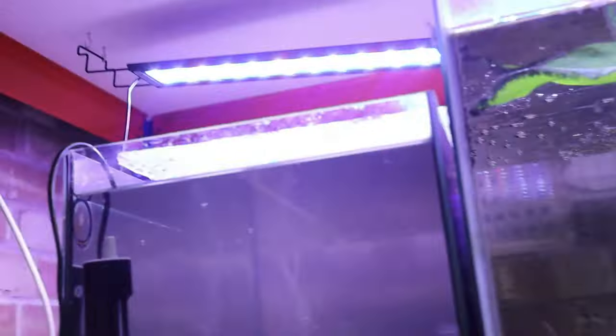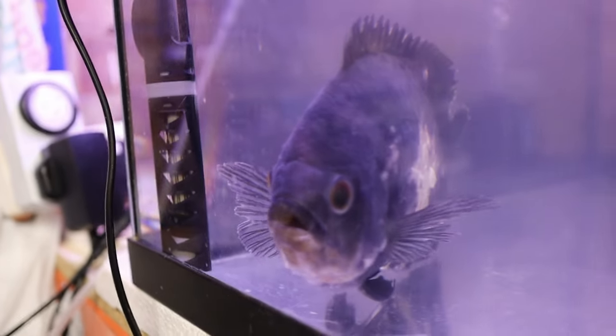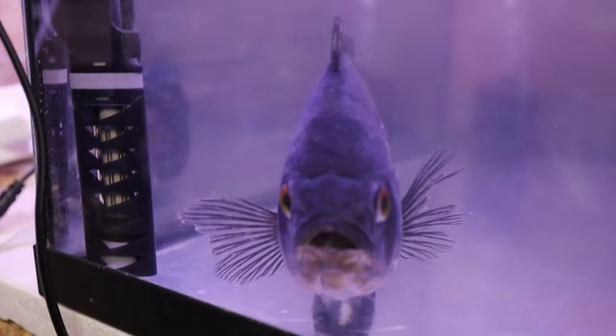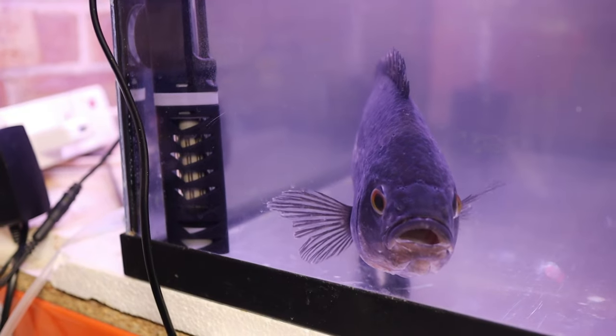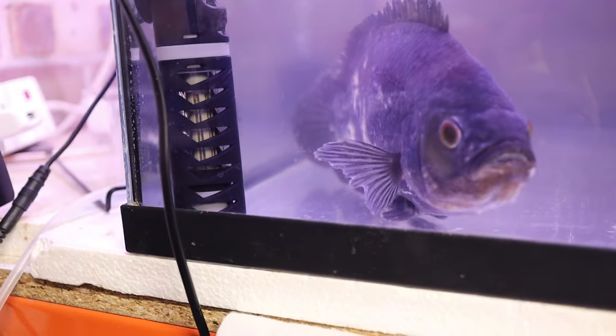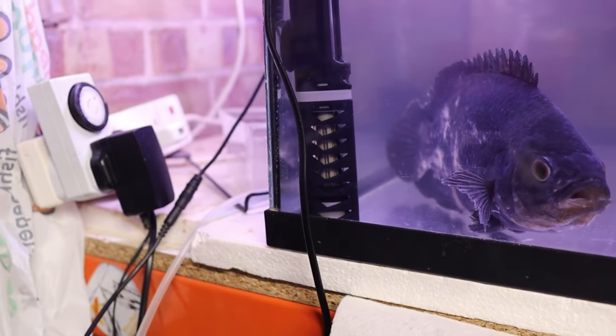We're a couple of days later. I'll preface this by saying I don't know what's going on, but the Oscar is in this tank here, and to be fair, I think he looks better. He's not for showing us his war wounds quite so much, but they don't look as raw. So if anything, I would say he is healing. This treatment — you're meant to just leave him for a bit without changing water, so another couple of days before we give him a water change. He doesn't look as bad as he first did.